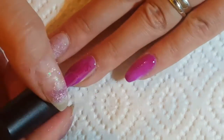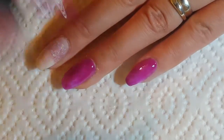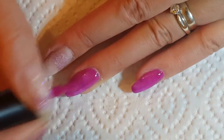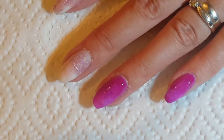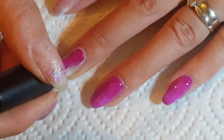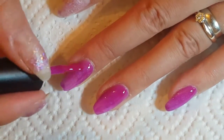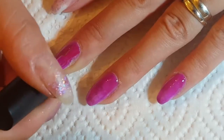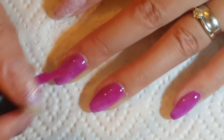Then I went in with this colour, which is a Blue Sky gel polish called Neon 11 — it's just absolutely gorgeous. I ended up doing three coats before I got full coverage, but what I think I should have done is applied a white base first and then put this over the top, because I think the colour probably would have popped a lot better.